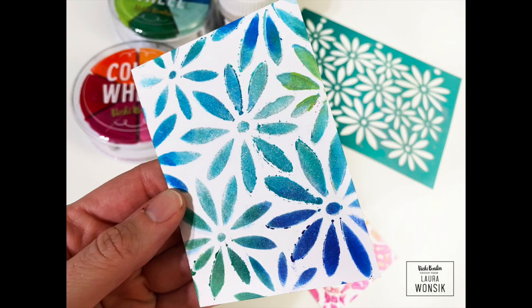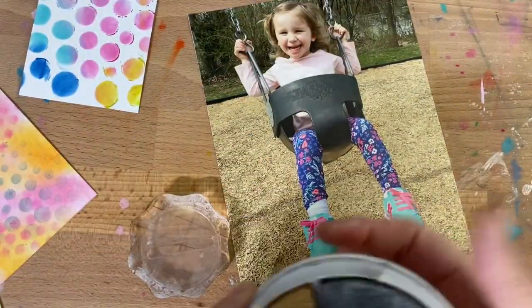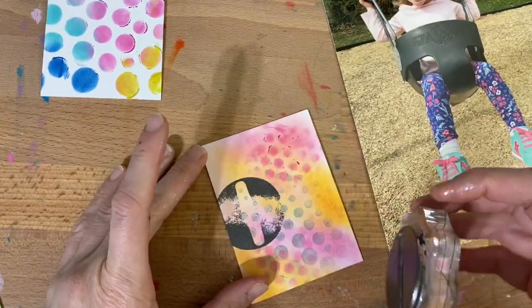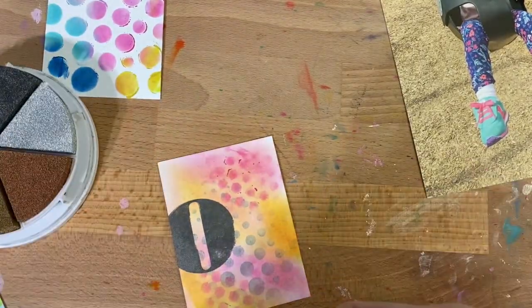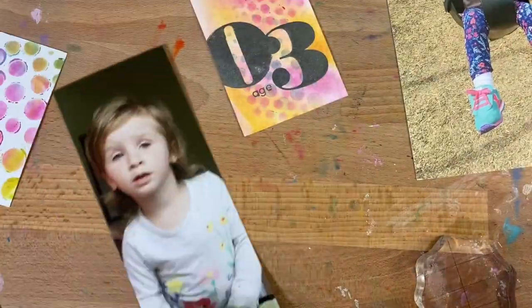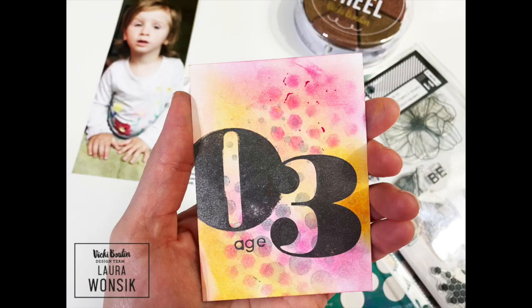After making these, I hunted for some photos that they might pair well with. I found one of my daughter on the swings a few years ago and loved the way it went with those circles. I also found a different photo I used with another card, and used the metallic Color Wheel to stamp big numbers because she was three at the time. I wrote a little story about what it's like to look back on the photo two years later, and finished by stamping the Enjoy Today and the leaf from the Wildflower and Honey stamp set.